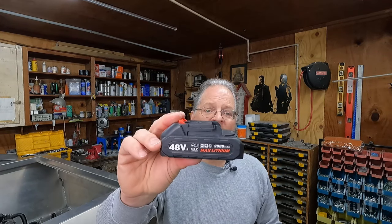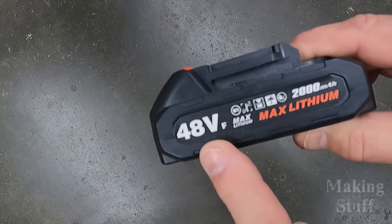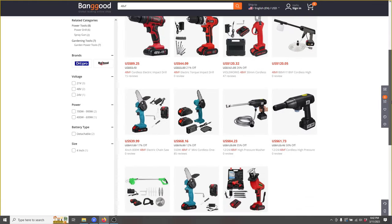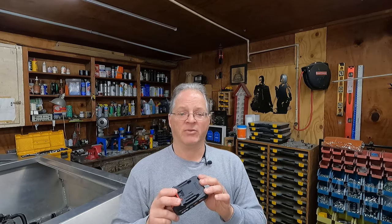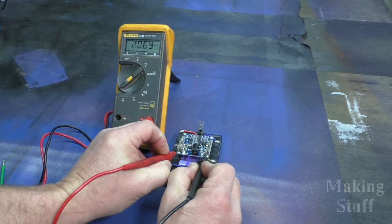One thing I found out about this battery since the original review: if you look on the side it appears to be labeled as a 48-volt battery, but it actually says '48 VF.' Several people have told me that this is the model number of the battery in China, not the voltage. I searched for 48 VF and found several other tools using this same battery. I confirmed in the original review that this is not a 48-volt battery — if it were, Makita batteries and my DeWalt adapter definitely would not work. Whether that labeling is done on purpose to mislead, you'll have to decide.